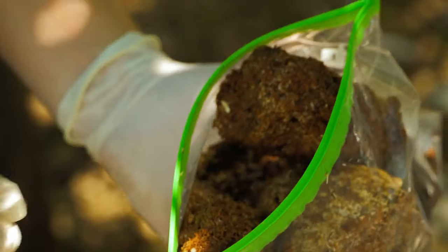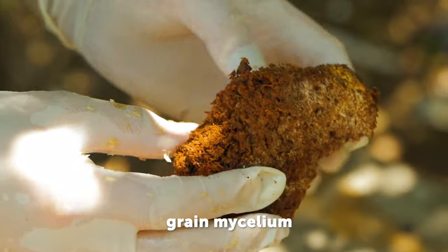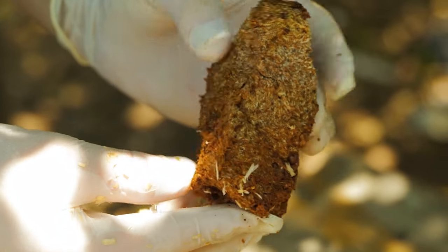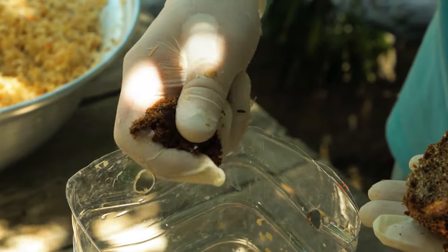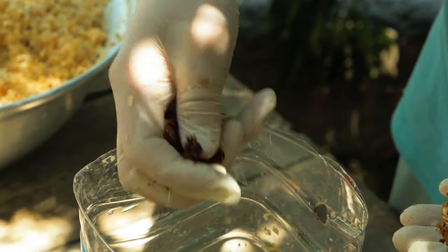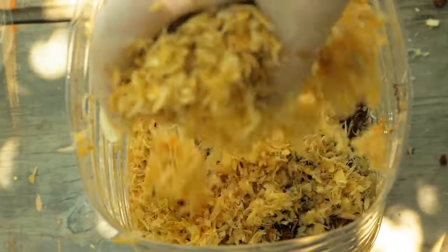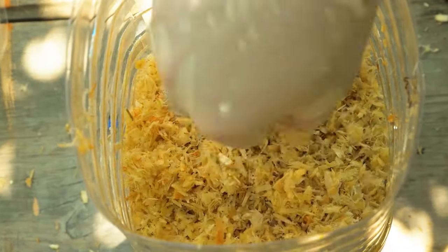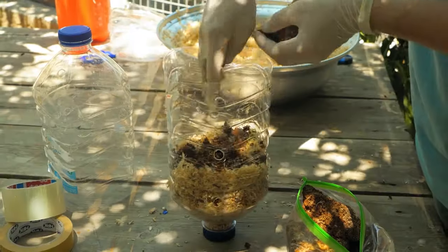Then add a layer of crumbled grain mycelium. Continue this layering process. The grains provide nutrients for the mycelium to grow and develop.